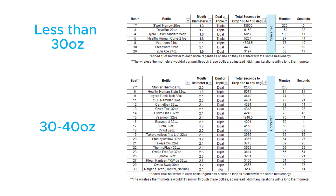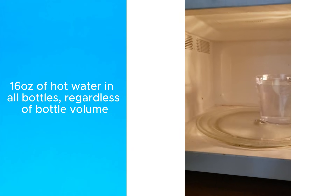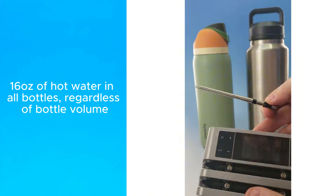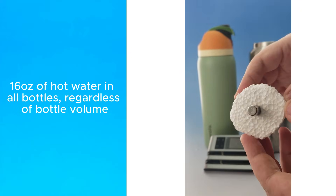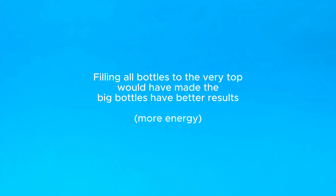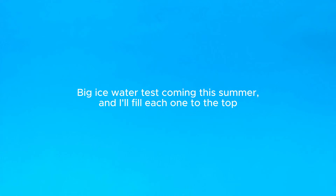From a practical standpoint, this test is biased against bigger bottles. Each bottle held 16 ounces of hot water because I was curious what the results would be if they all started with the same amount of energy. But practically, you'll fill these bottles to the top, which adds more energy to the system and would have made the big bottles look better. I'm going to do a big ice water test this summer where each bottle will be filled to the top.